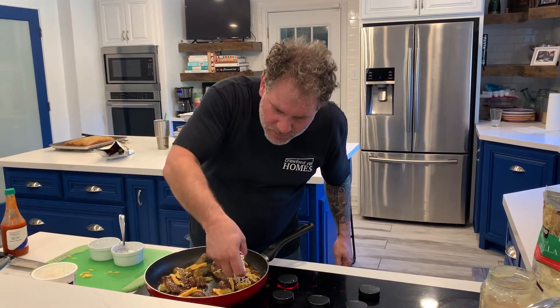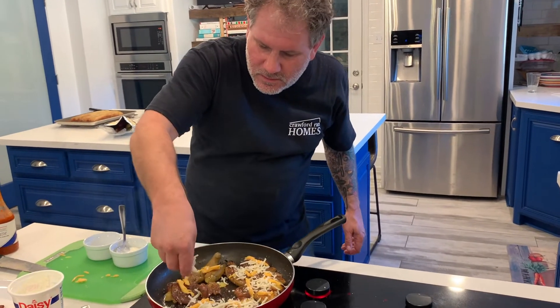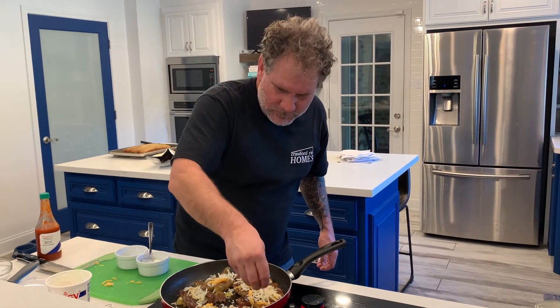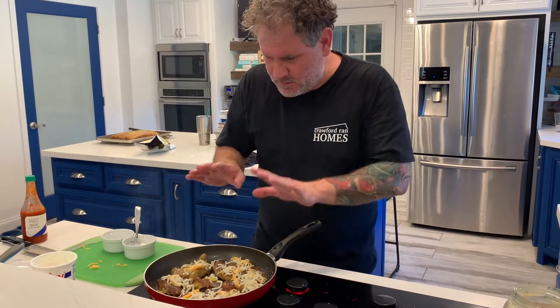I'm going with a little mozz, a little Monterey Jack, and a little sliced cheddar — or American, whatever. Mix it up, have fun with the cheese.